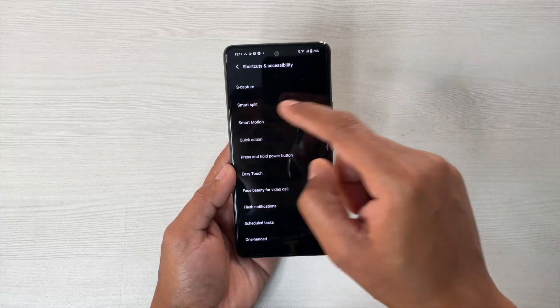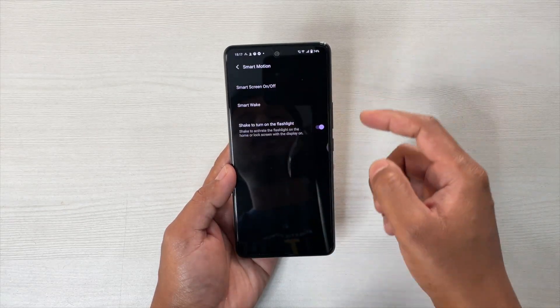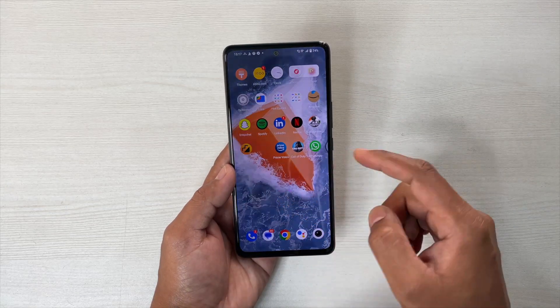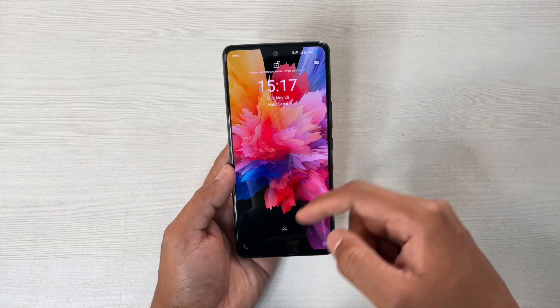Next is Smart Motion. If you tap here, you will get two options. Smart Screen On/Off — this is a very common one, you get this on most devices nowadays. Simply double tap to lock and double tap to turn the screen on.